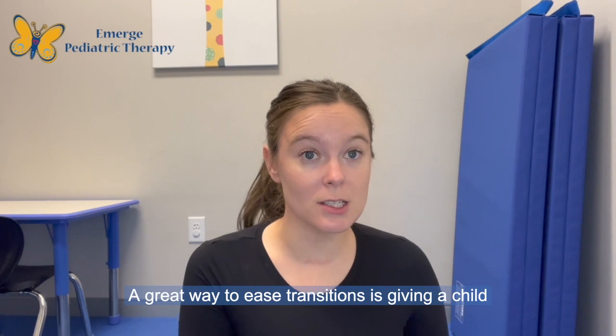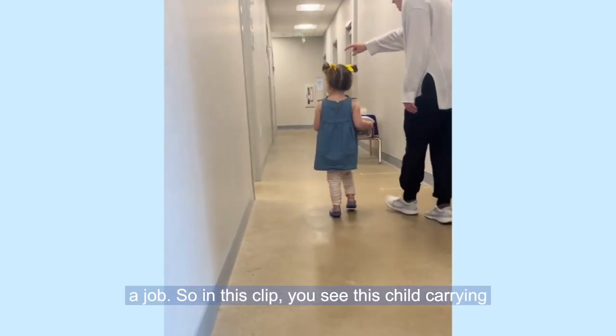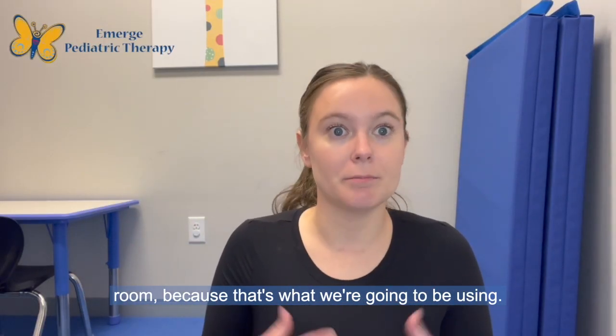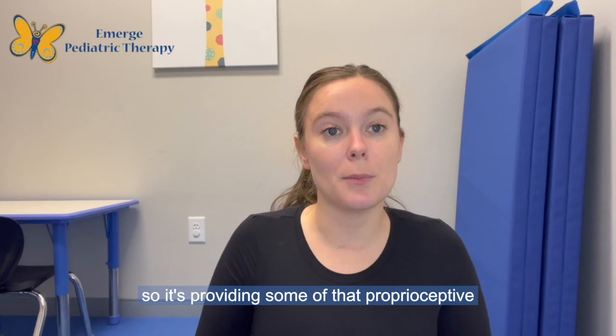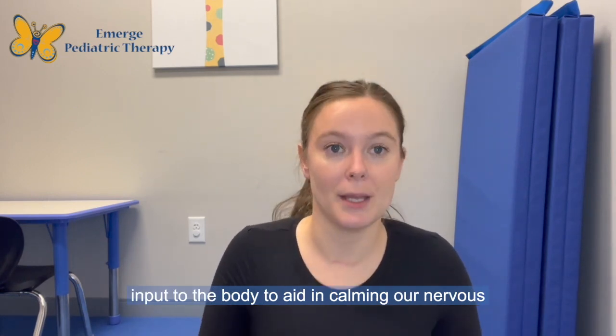A great way to ease transitions is giving a child a job. In this clip, you see this child carrying a bin full of animals from one room to the next, because that's what we're going to be using. Since it has some weight, it's providing some of that proprioceptive input to the body to aid in calming our nervous system.